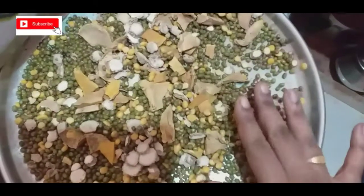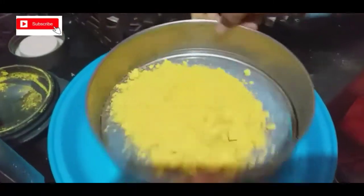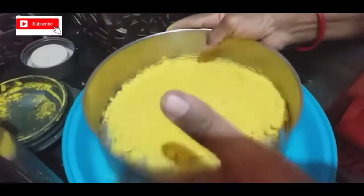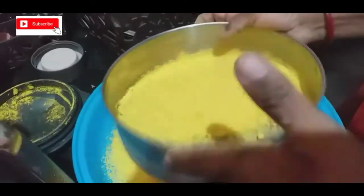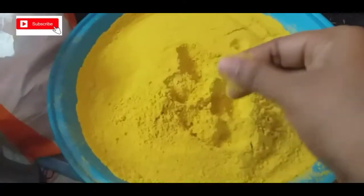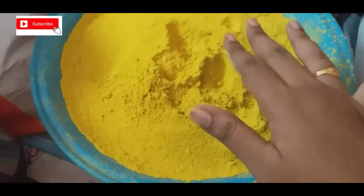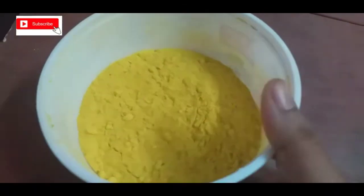Now, we will use the mix jar. We will mix it in the mix jar a little bit. We will mix it in a normal storage box — put it in the bowl.